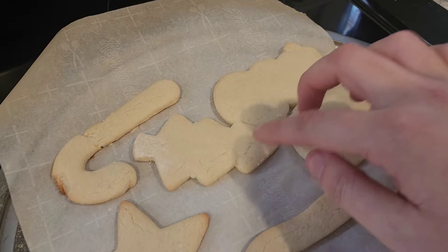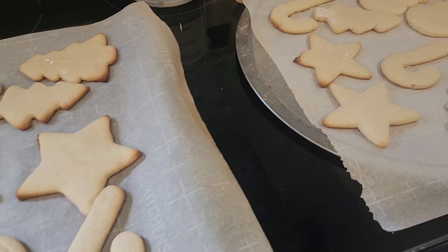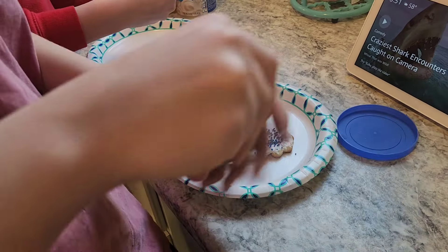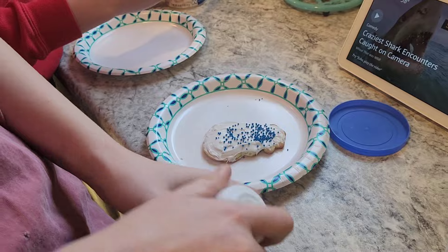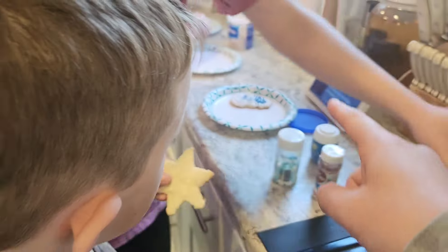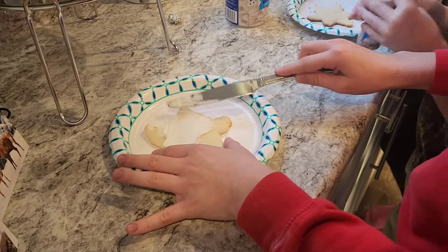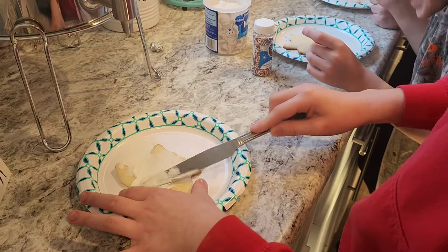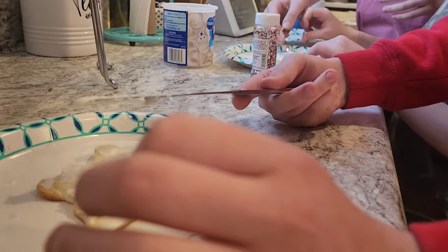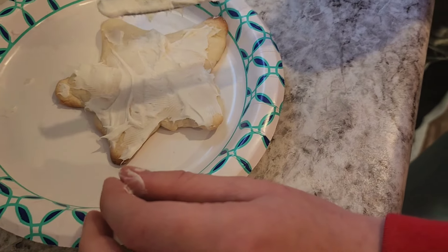That's a little snowman, and trees, and stars, and candy canes. You can just start putting the icing on there. You can see you'll be able to tell what it is. You can't even tell what that is — can you tell what that was in the beginning? Sprinkle it!